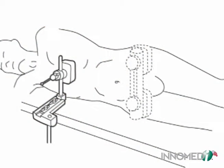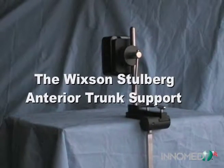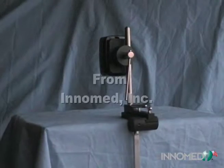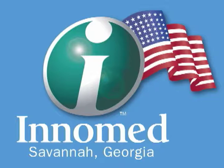The unit is attached to the operating table at a location to help support the patient's anterior upper torso. The entire unit, except for the pad, is autoclavable. Replacement foam pads may be purchased separately.